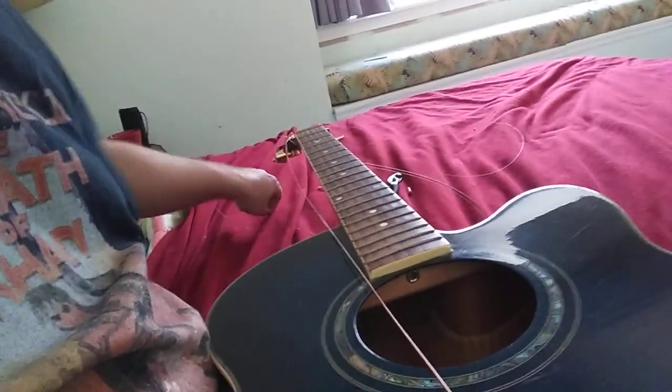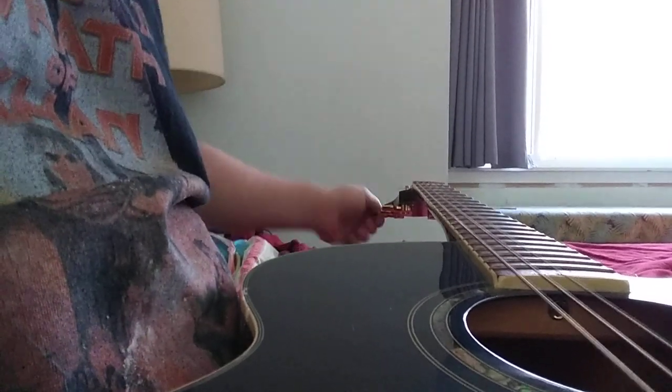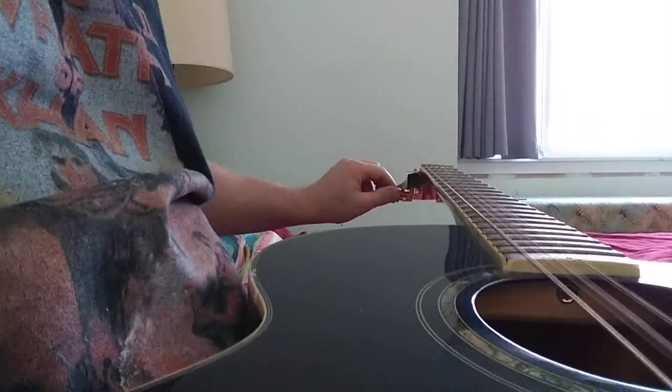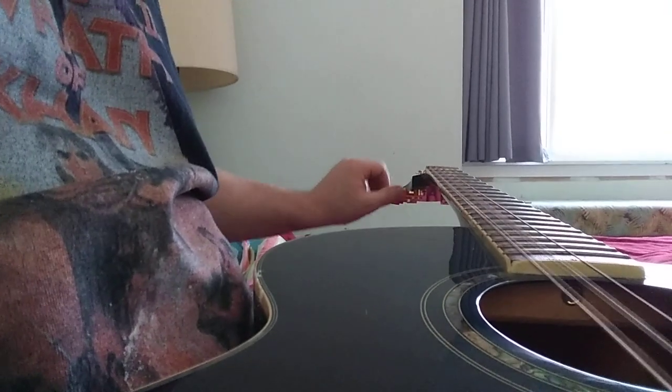So I'm going to go ahead and start putting these strings on. I'm sure you already know how to put strings on. As you're putting these strings on, you can kind of tighten them up just to get them snug. It doesn't need to be perfect — we're just trying to get them back on right now. We can make it all perfect later.